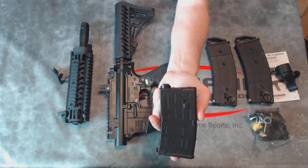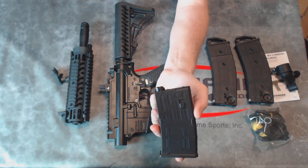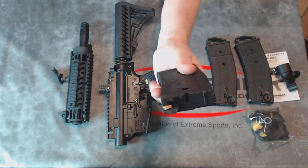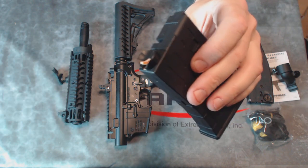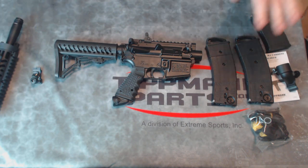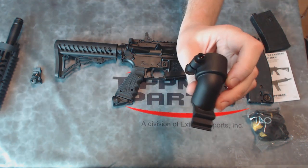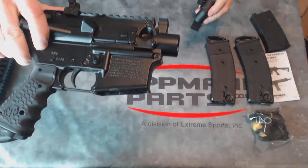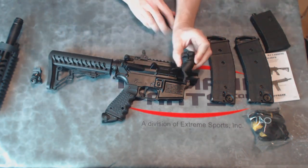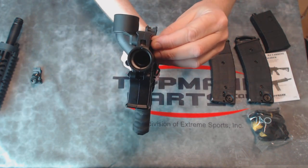This also comes with a dummy magazine for when you're using hopper-fed paintball play. Say you're playing with friends using 200-round gravity-fed hoppers and you want to keep up — you pop the dummy mag into the magazine well. You can see a little orange piece right there; that is a standard Tippmann ball detent that attaches through the bottom of the marker. For hopper-fed play, I attach my hopper elbow over the central hole, unscrew the cover, swing the elbow into place, and now I have a hopper-fed paintball marker.